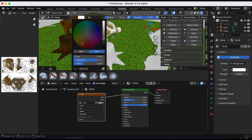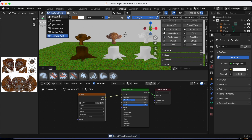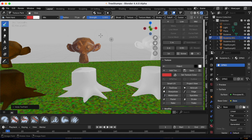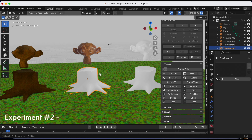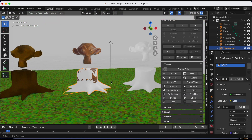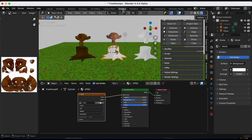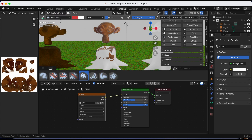I fast-forwarded to the end of coloring Suzanne number two. Now we're going to repeat that process for stump number two. Remember the blackout issue — this time we'll select the dropdown and use DPM2, what we used for Suzanne number two. Going back to Shading, from object mode to Texture Paint.